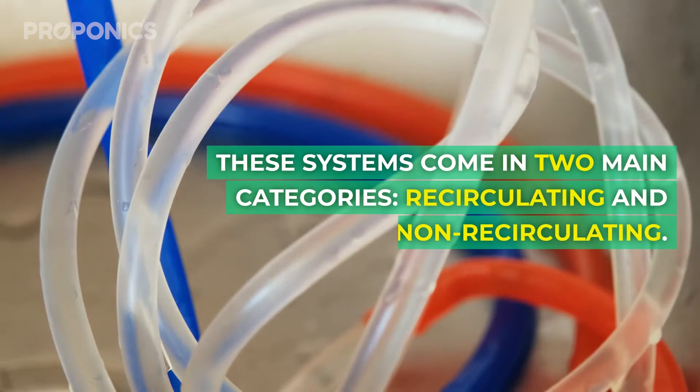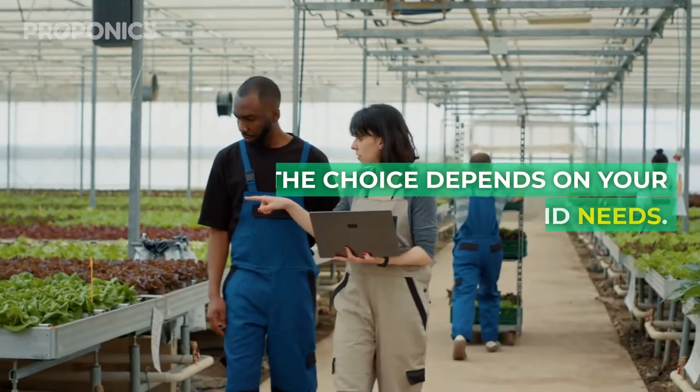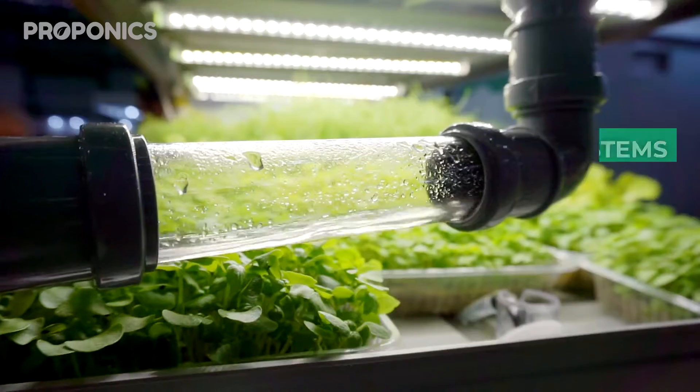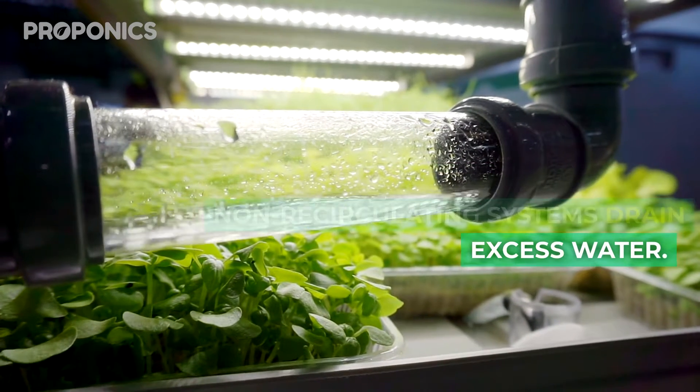These systems come in two main categories: recirculating and non-recirculating. The choice depends on your goals and needs. Recirculating systems constantly drip, while non-recirculating systems drain excess water.